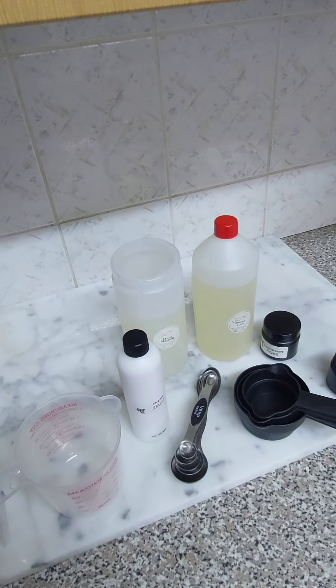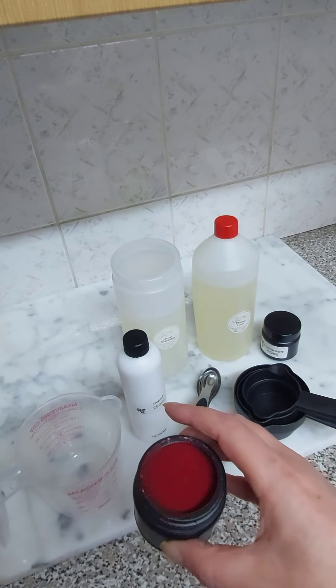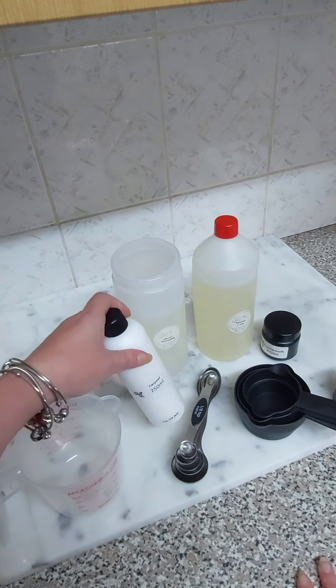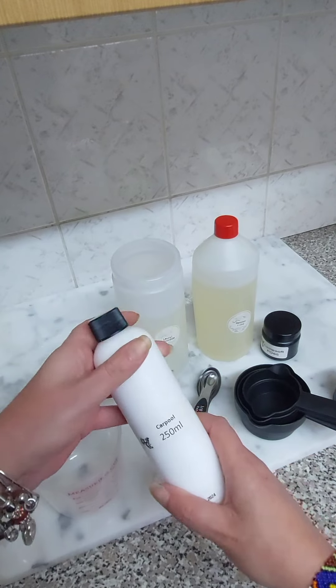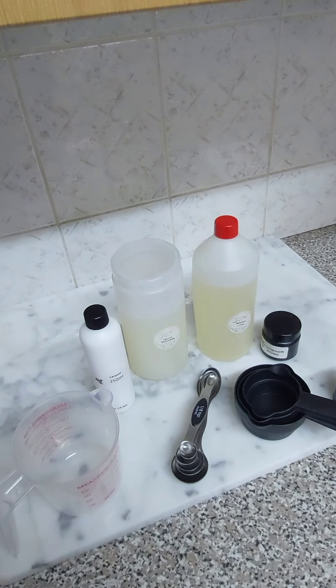Hi folks, today I'm going to be experimenting with acrylate co-polymer to try and suspend beads in a shower gel. The beads look like this and we're going to see what happens. I don't have a formula for it — I'm working with the acrylates, it's a liquid in a bottle like this. All the ingredients are available from Fun With Soap, so let's hope that this is going to be a success story.